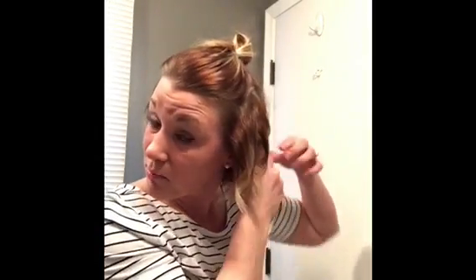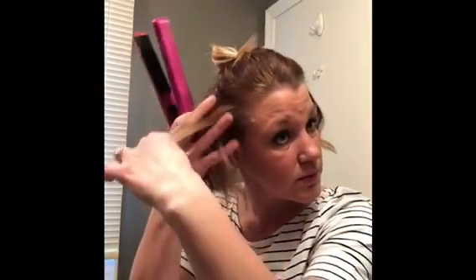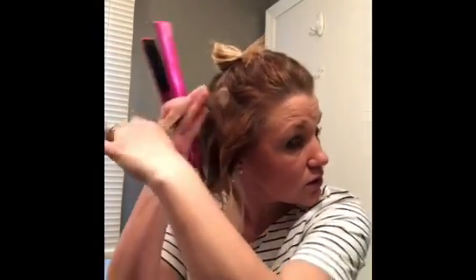I don't really worry about the back too much — I don't have to look at it, so I guess I don't care that much. Hopefully it looks all right. I do the same, go around, and then at the end I kind of pull down so it doesn't stick out too much.